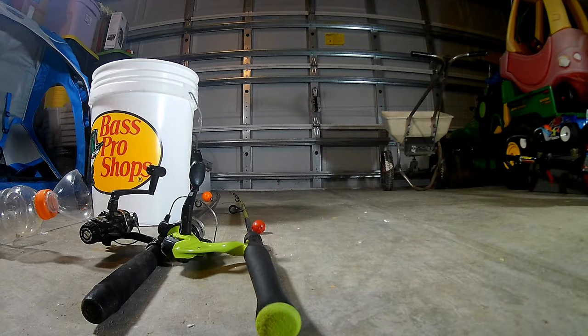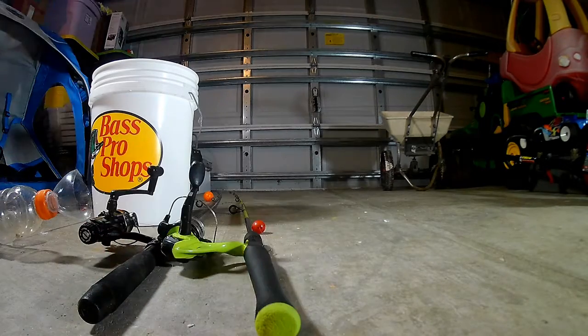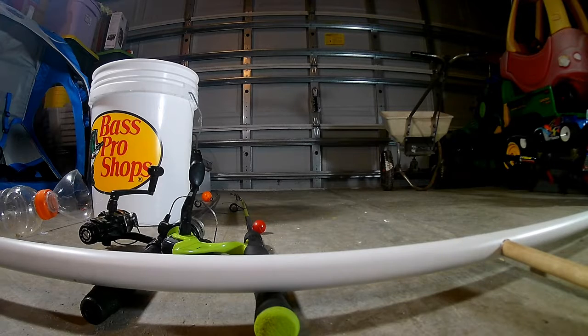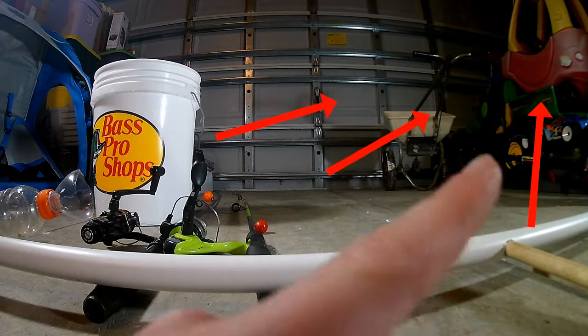So that's what a bluegill looks like in case you didn't know. I'm just going to put a small bobber on this one with a fake worm on it. This is my PVC fishing rod holder — if you guys didn't see that video, go check it out, it'll be in the top right corner.